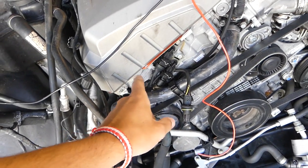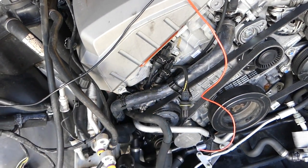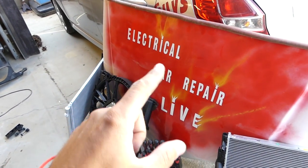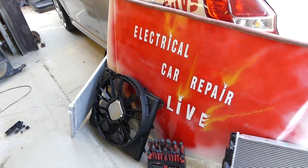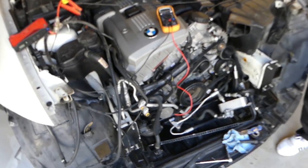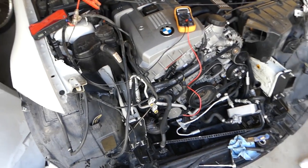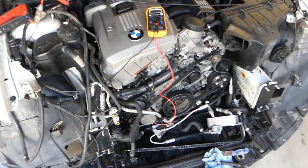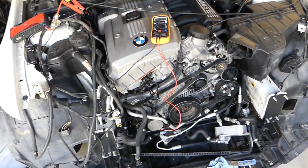Just a quick detail — please check out our new channel, Electrical Car Repair Life. Please subscribe; we'll have more electrical videos there: engine codes, engine light codes, airbag codes, things like that. Now, how do you test this? You don't need to take everything apart.